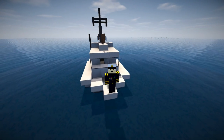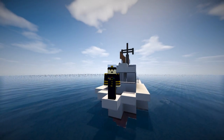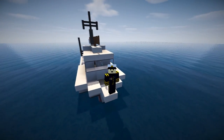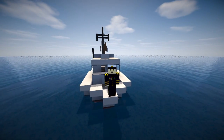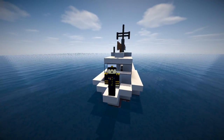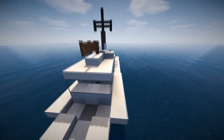Hi guys and welcome back to another Minecraft tutorial. Today we're going to be learning how to build a Patrol Craft Fast — PCF for short. These are also known as swift boats, and they were actually built by the US Navy and used in the Vietnam War. They also call them brown water boats.